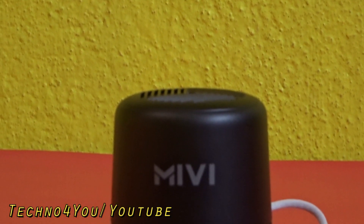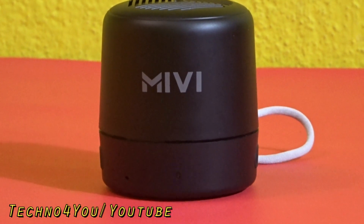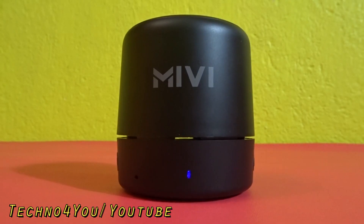The MIVI Play is a 5-watt mono speaker, but two MIVI Play speakers can be connected together to work as a stereo speaker. So the MIVI Play has a TWS (True Wireless Stereo) feature.